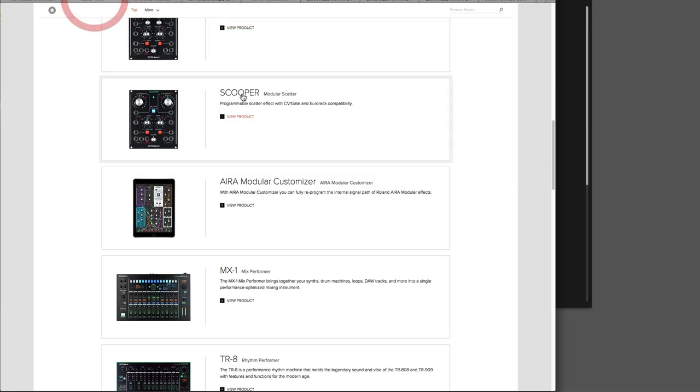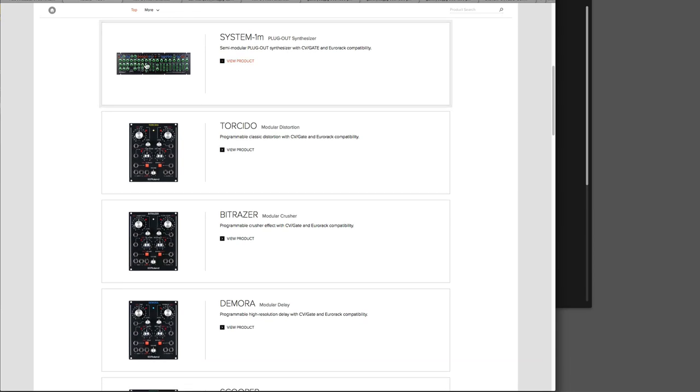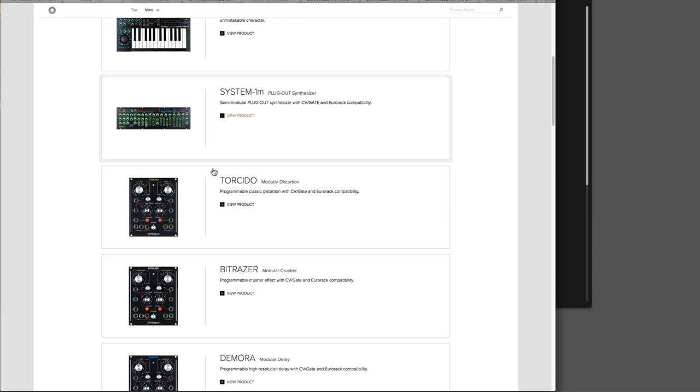Here is the entire Aira range. The keyboard synth or modular rack form — the rack can also sit on a tabletop. If you've got the modular rack synth, there are four effects units available for it: Torcedo Distortion, Bitrizer, Modular Crusher; Demora Modular Delay; and Scooper Modular Scatter. You can patch those in to the rack synth.